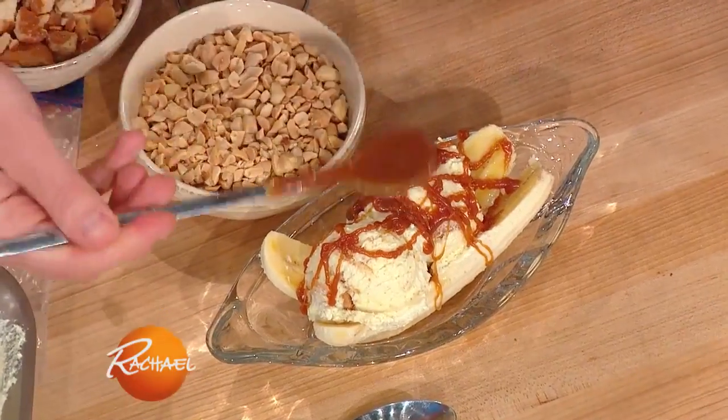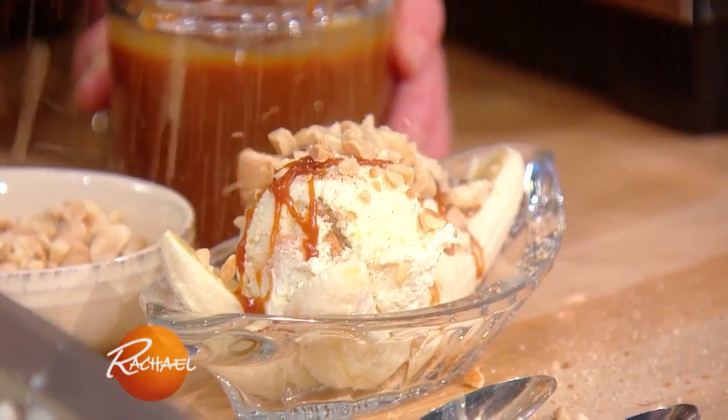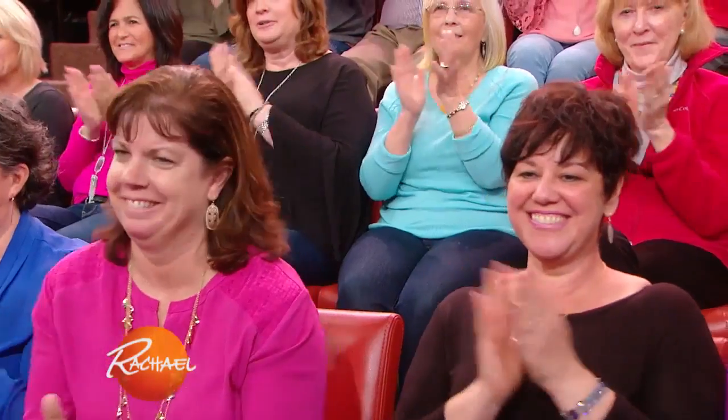Look at that salted caramel sauce. You naughty! A little bit of peanuts, some more vanilla wafers, and of course some whipped cream. Beautiful, look at that — naughty ice cream!